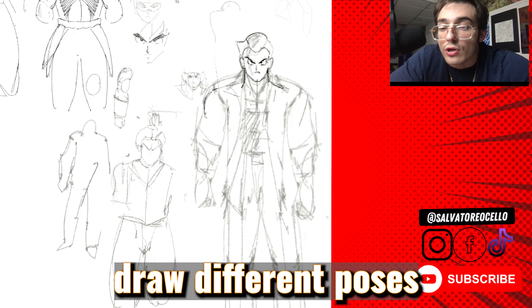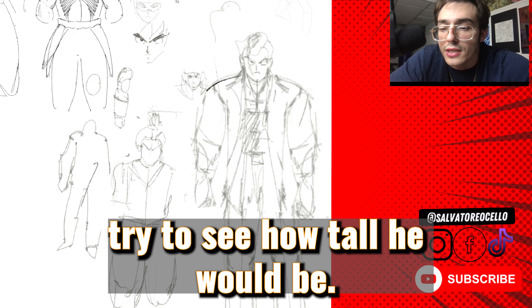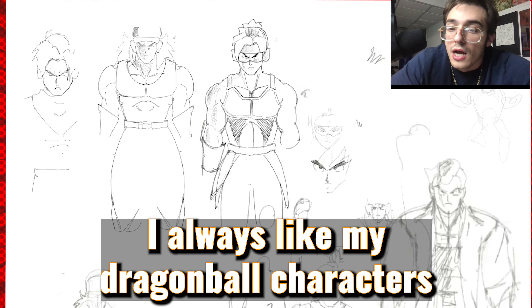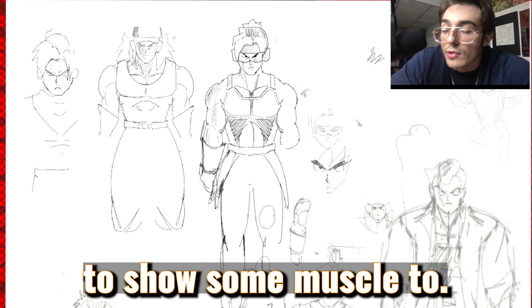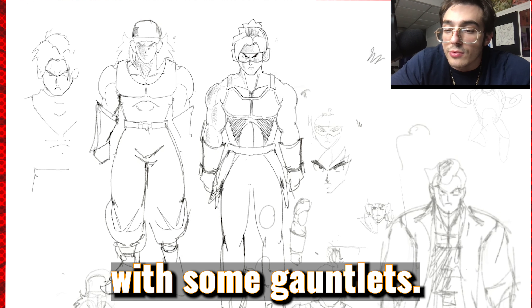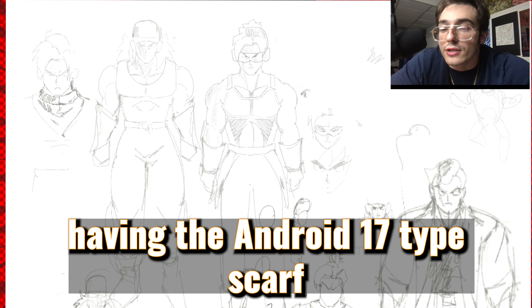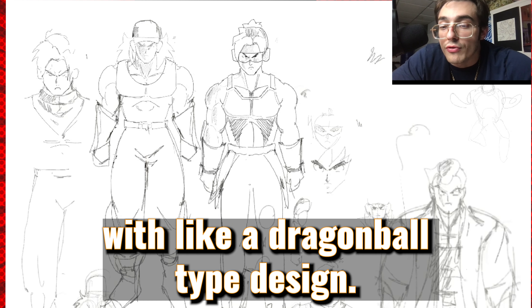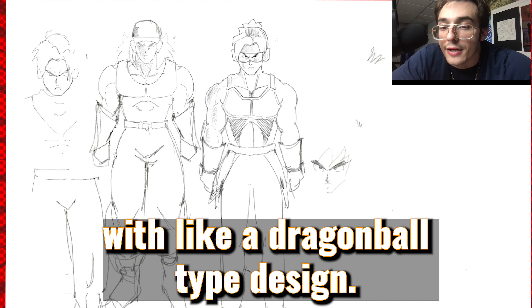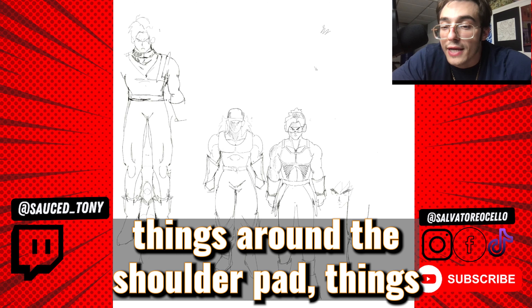Here you see me try and draw different poses for this guy. I try to draw him with his arms out, try to see how tall he would be. I always like my Dragon Ball characters to show some muscle, so I want this version to have his biceps out with some gauntlets. This guy figured he'd be cool having the Android 17 type scarf with like a Dragon Ball GT type design.